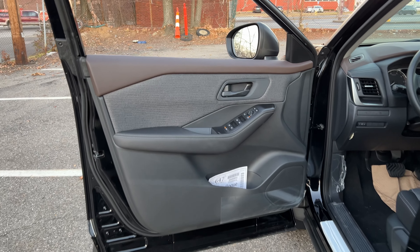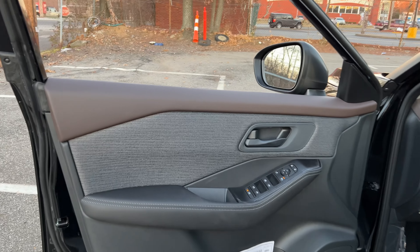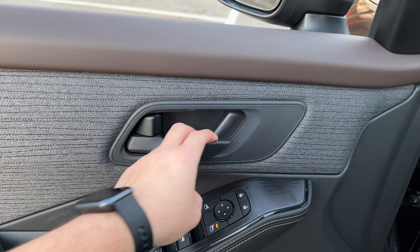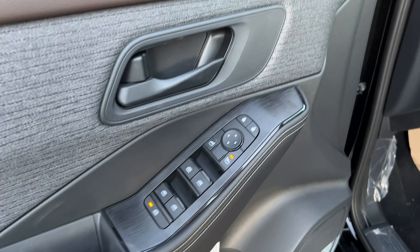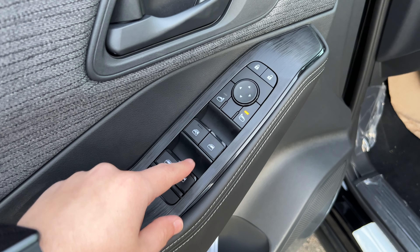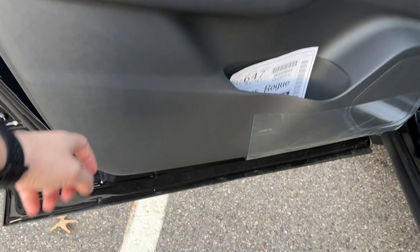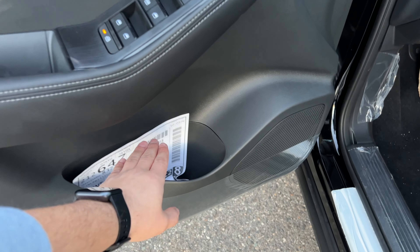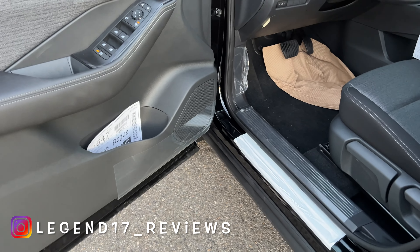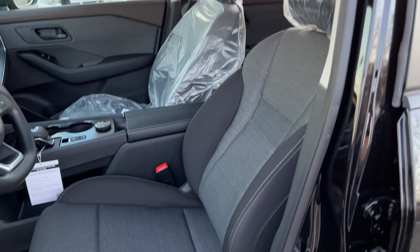Here is the front door panel — it looks very good. The top portion is finished in brown and the main section is finished in soft cloth. The door handle is in flat black, and the window switches and mirror controls all look high quality with a nice sound and feel. The armrest is wrapped in leather with double stitching, and there is a storage place with a bottle holder, though it could be a bit bigger. The seats are manual but very comfortable.